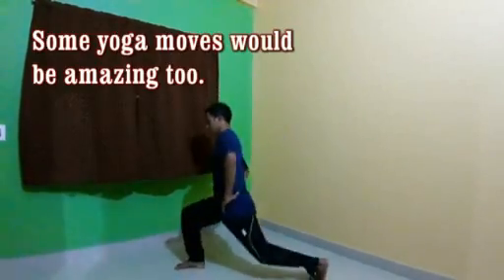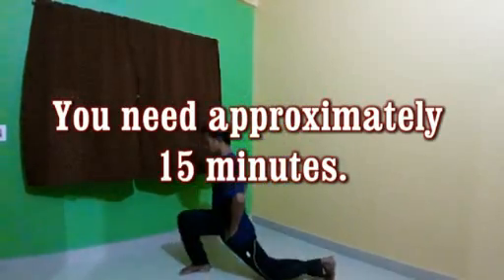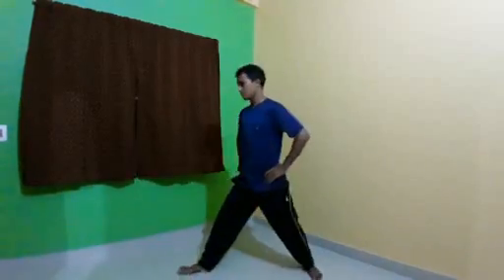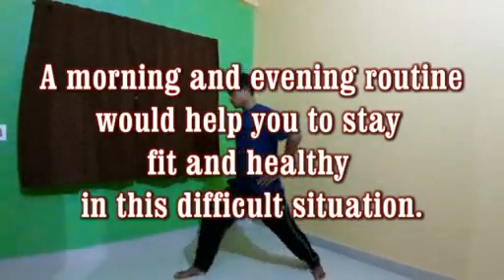Some yoga moves would be amazing too — you need approximately 15 minutes. A morning and evening routine would help you stay fit and healthy in this difficult situation.